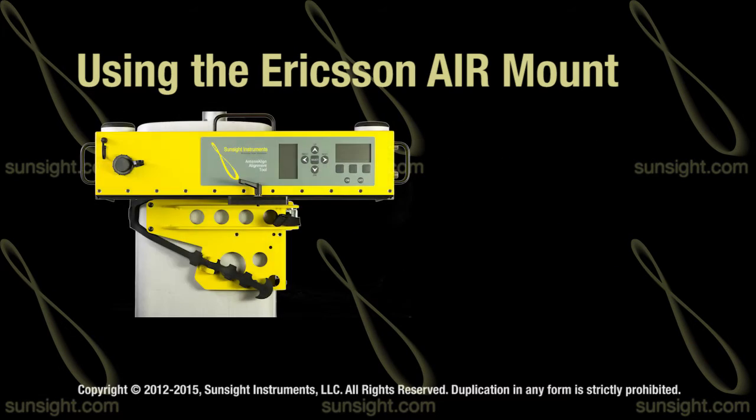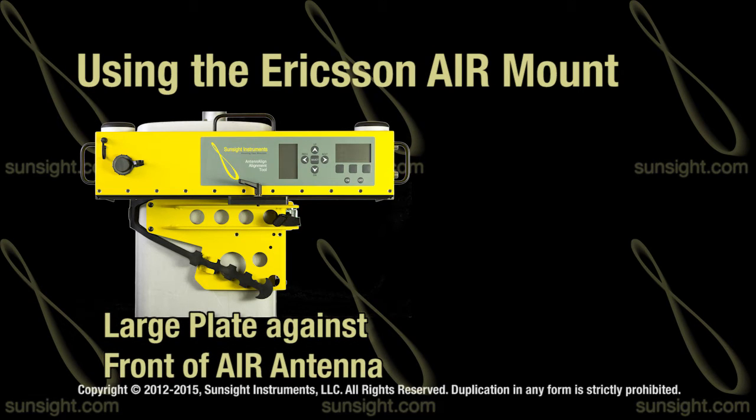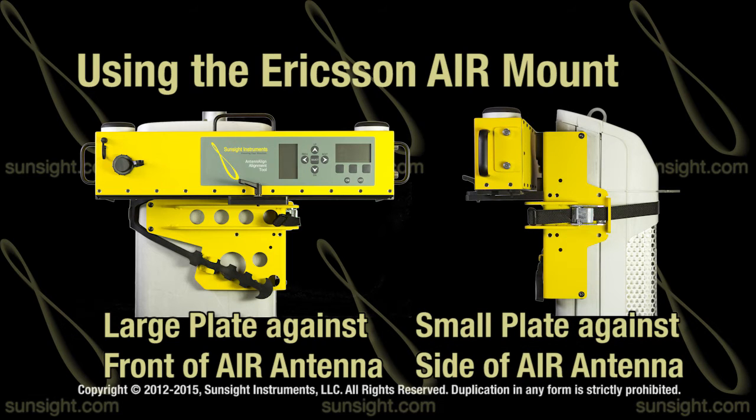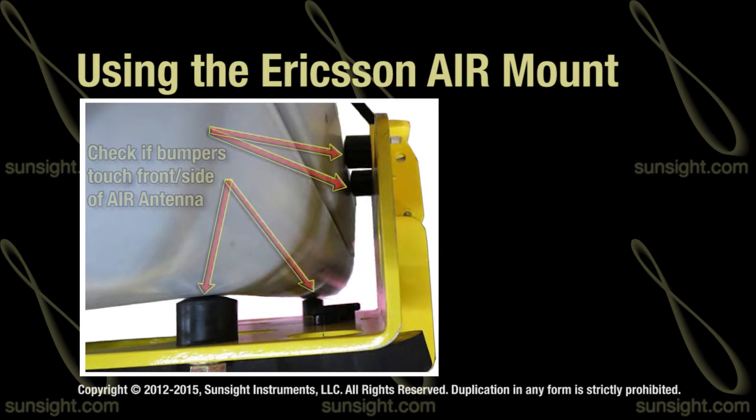Unlike the standard side bracket for the AAT, the large plate of the AIR mount is placed against the front of the AIR antenna and the small plate against the side of the antenna, so that it rests on the rubber bumpers on both surfaces. Correct mount attachment assures the AAT mount will provide consistent measurements.